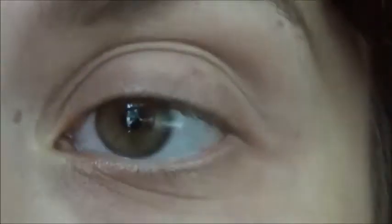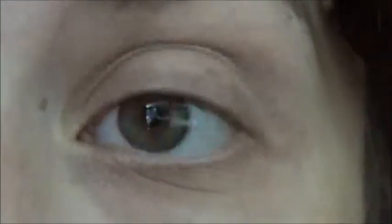Hey everybody, it's Dizzy and today I'm going to show you how to do this orange and blue cat eye smokey eye transition to fall look with this soft burgundy lip. If you guys would like to see how to get this look, just keep watching.